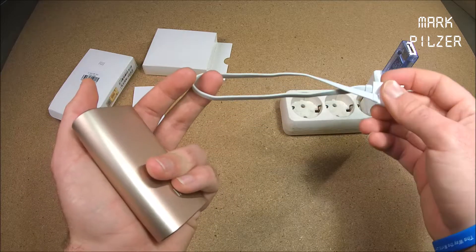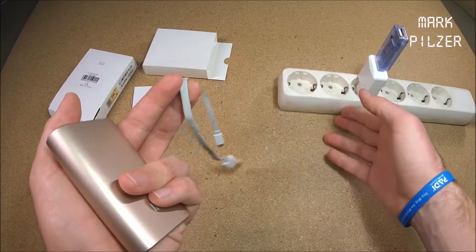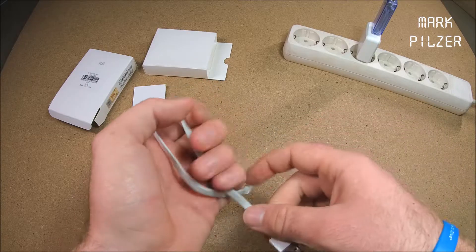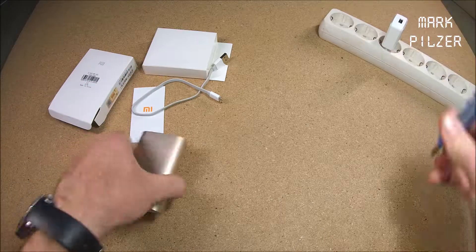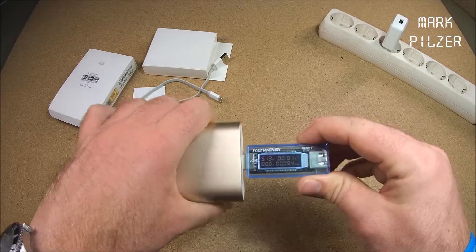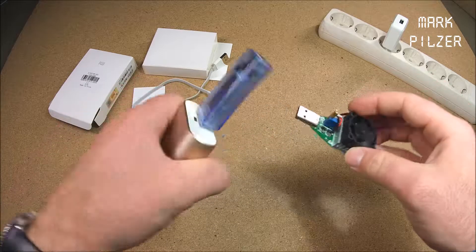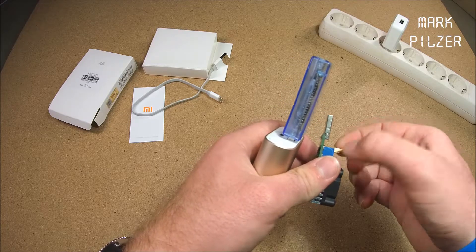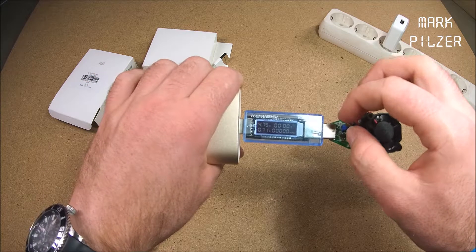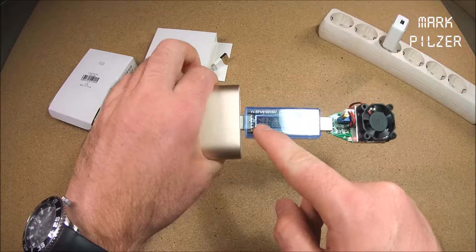Then we have the most interesting things in here. The first is the power bank itself — this model is in gold. On the back there is a big description that says 10,000. It's quite lightly printed, but you can see the input is 2A and the output is 2.1A. Up here we have a simple button to check the capacity, or rather the power remaining. We have the micro USB input and the USB output. If we press it we can see the power bank is fully charged — there we go. The branding has the nice Mi on the front and mi.com on the back.